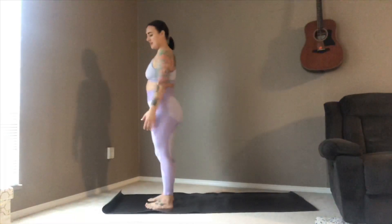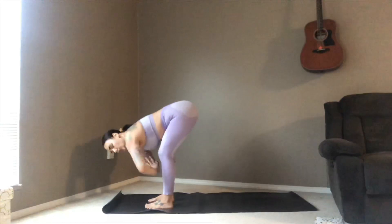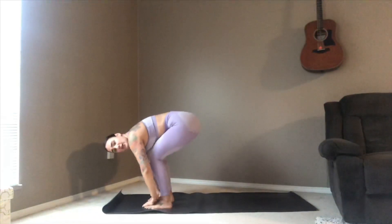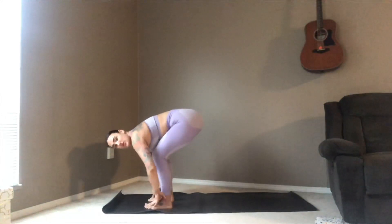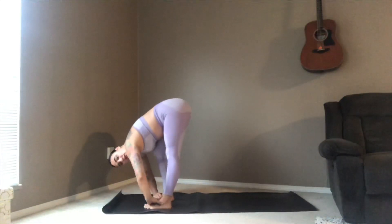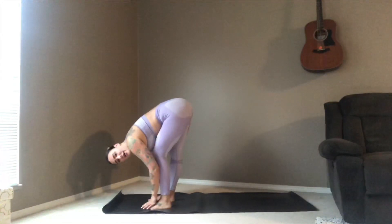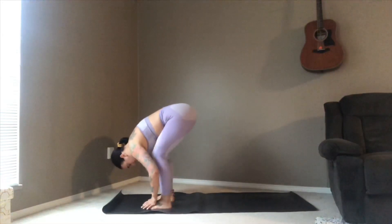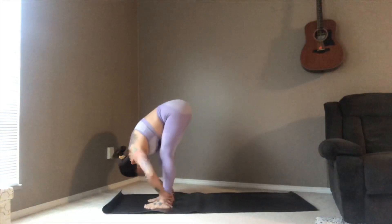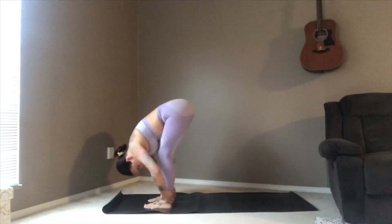This time inhale sweeping the arms up, palms meet, exhale folding all the way forward to your forward fold, bending the knees as much as you like so that the belly comes close to the tops of the thighs. If you're feeling good, maybe straightening one leg as you bend into the other, feeling that stretch through the calf and the hamstring. Taking a moment here to feel and allow your spine to decompress, letting the head hang heavy.